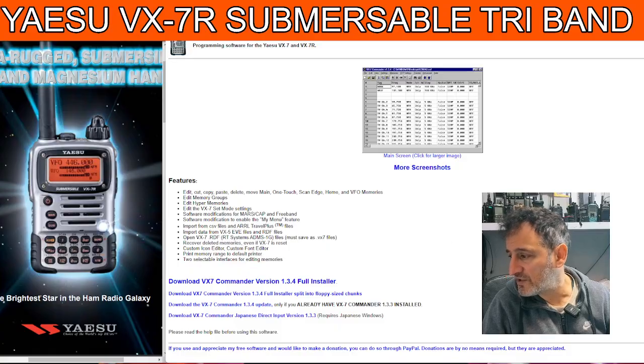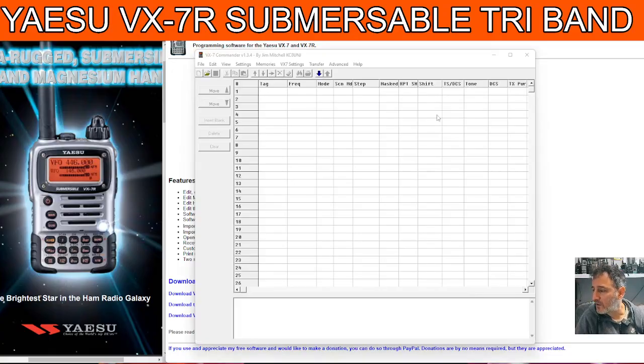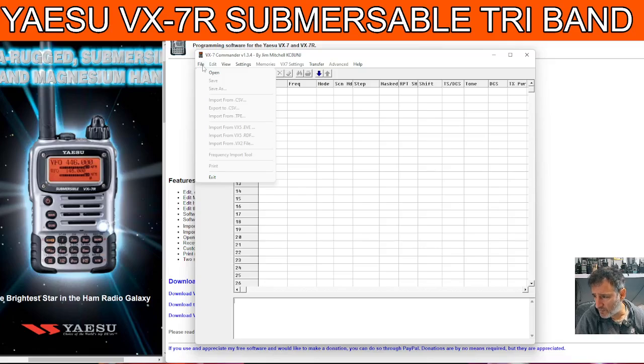I did just have a quick look and it looks like this. So dig it out — if you've got it in the cupboard and you haven't used it for years, dig it out. These old sets are actually very popular and they still fetch quite good money. You can import from your VX5 or your VX2. I've got the VX3 here.